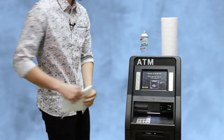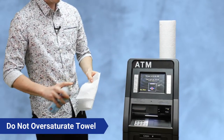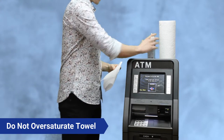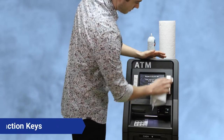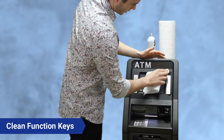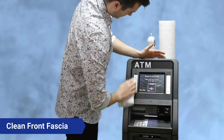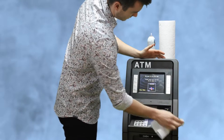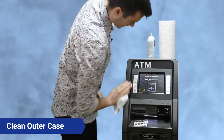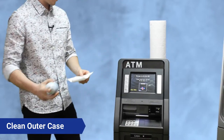The very first thing you're going to want to do is take a paper towel and spray it with just a little bit of disinfectant — make sure it's not over-saturated. You want to clean the function keys nice; don't be pressing too hard. Clean the whole front fascia, even on the outsides where people like to lean.